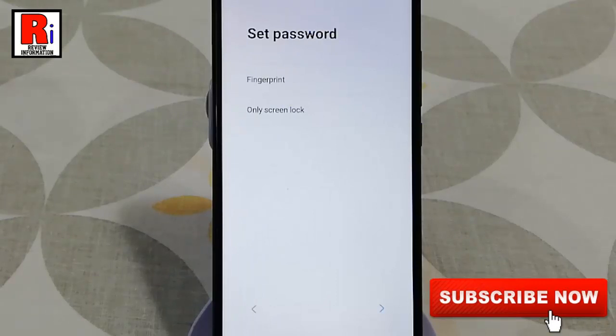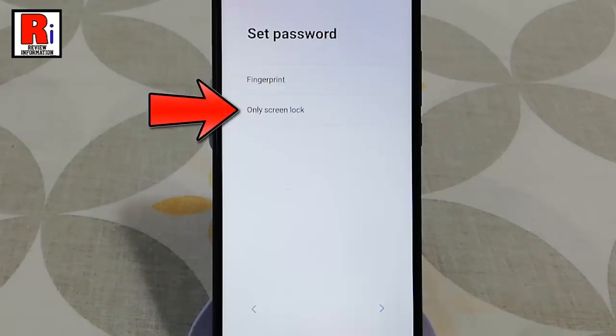You can set a password for this handset. You can create a fingerprint password or you can create a screen lock, or if you want to set the password later, tap on next.